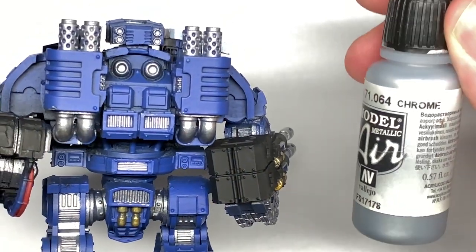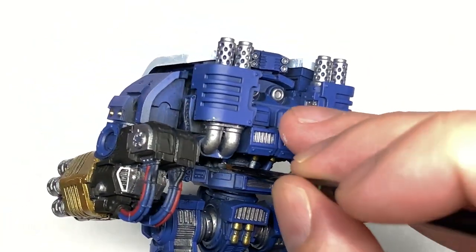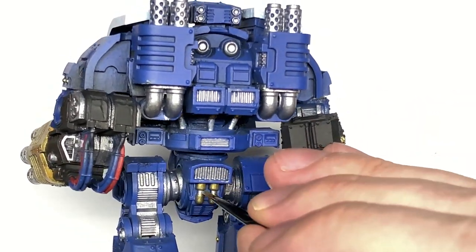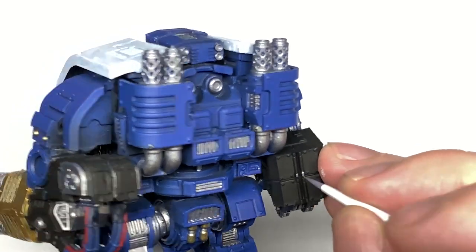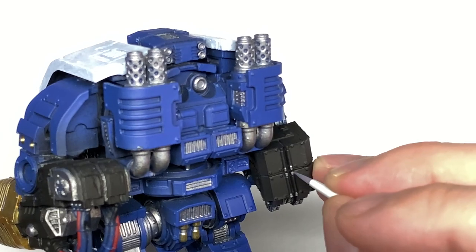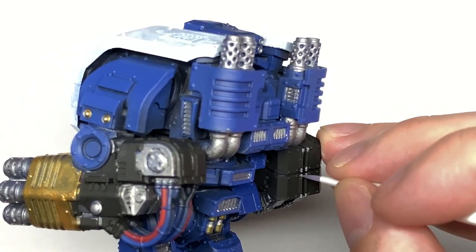Now a little bit of Vallejo Model Air Crow. I'm going to use this just to do a few little details, like the extendable parts of the pistons on his back and two on the back of the pelvis too. You've also got some little hinges on the ammo cases on the right.